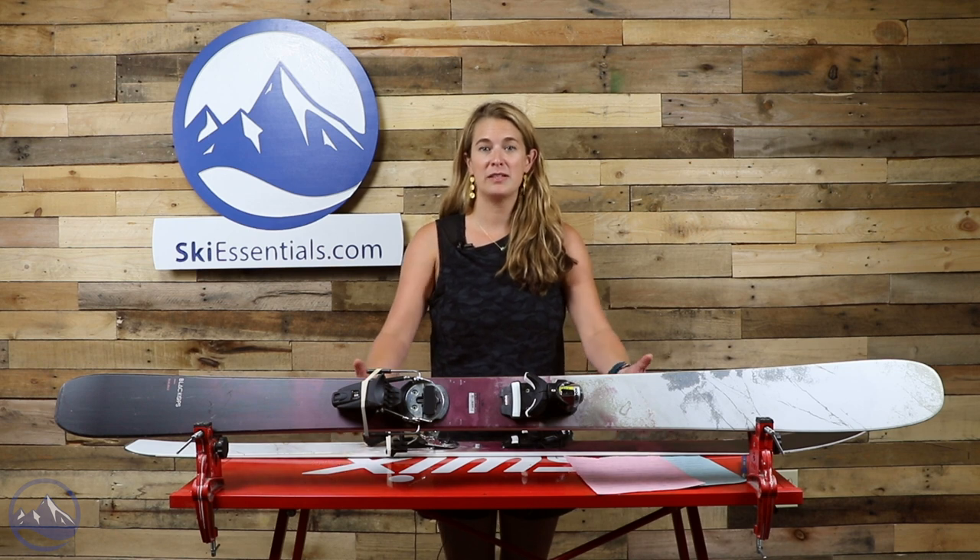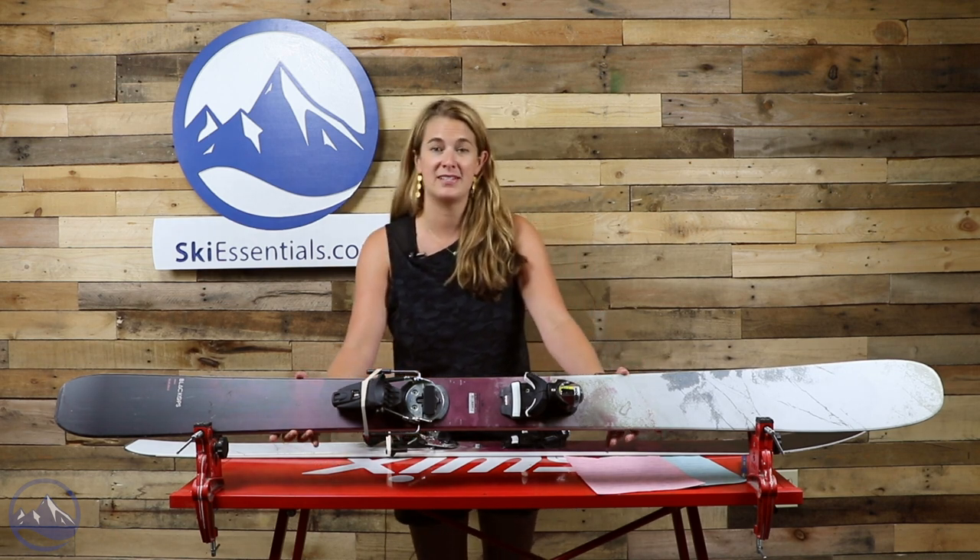Hi skiers, Allie here with the 2021 Ski Test from SkiEssentials.com. In front of me I have the Rossignol Black Ops Rallybird, their new women's ski this year.